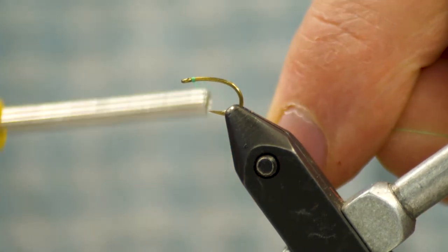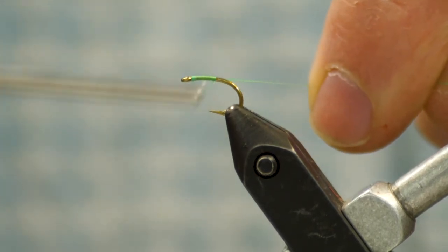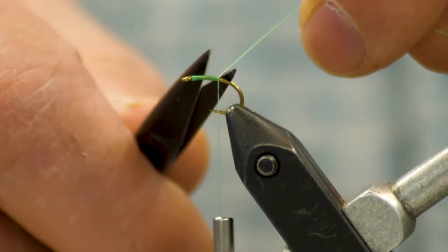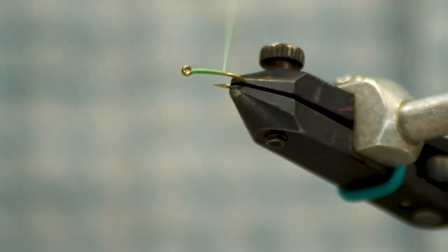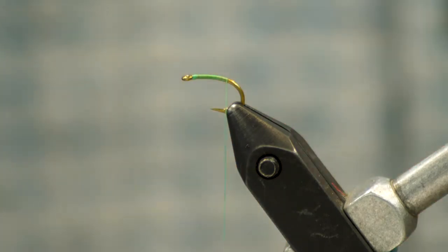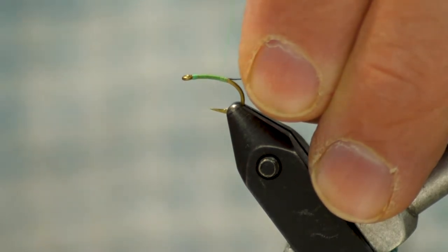I'm going to use some UTC 70 fluorescent green thread and lay down a thread base. Then I've got some black brassie — or black UTC wire — and I'm just going to tie that in.